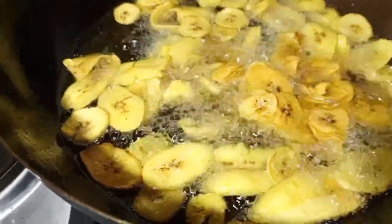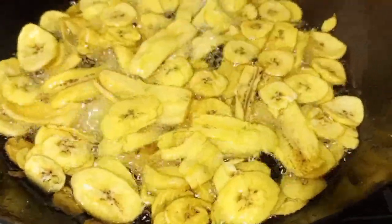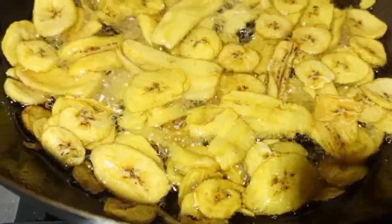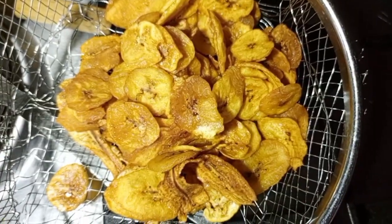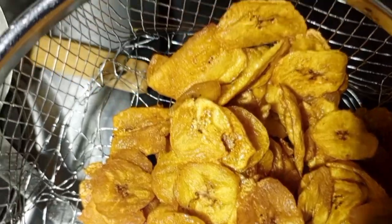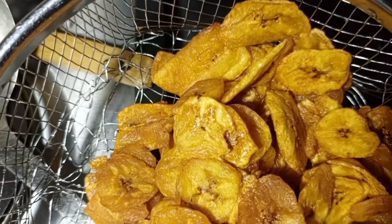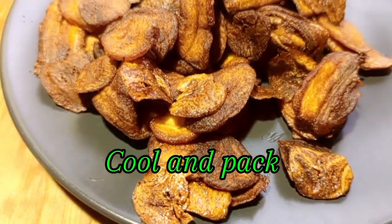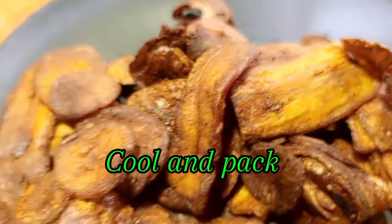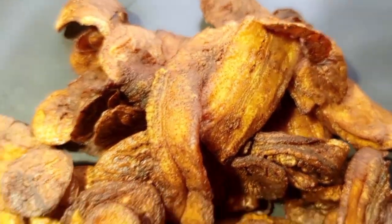Deep fry the first time, then remove the plantain and let the oil get hot again, then deep fry again. If they are not yet golden brown and crunchy, remove them, let the oil heat up, and deep fry once more. Just look at that crunchiness — you can try this at home for your kids or for business. If doing it for business, let it cool first, then pack and deliver to your clients or friends. Remember, this is Chef Josh — don't forget to subscribe for daily recipe updates.